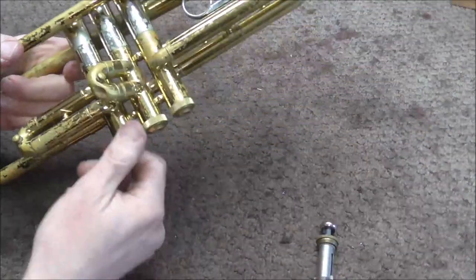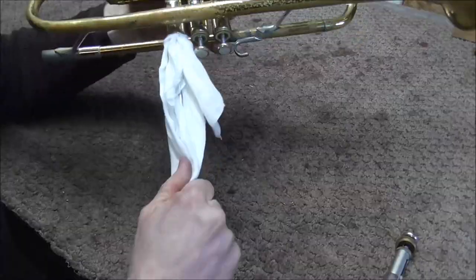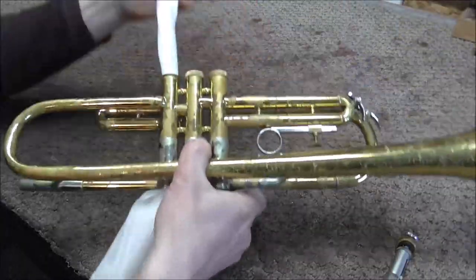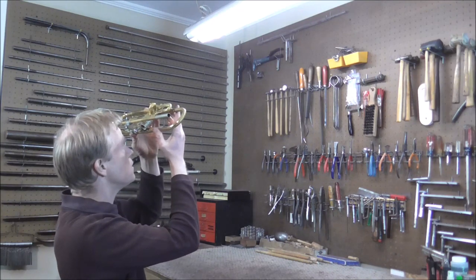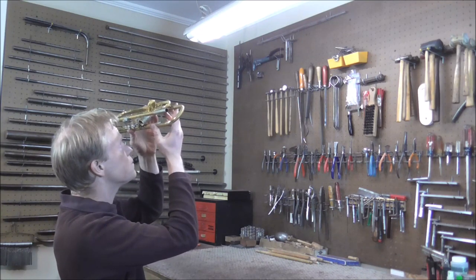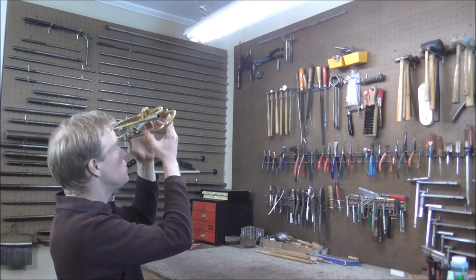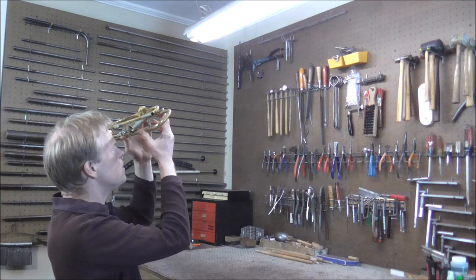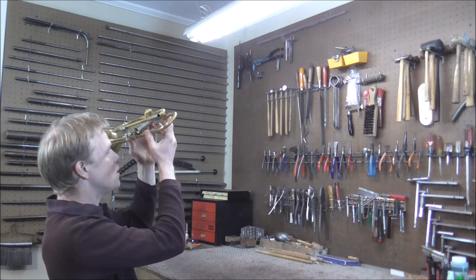Now I'm going to inspect the casing. I'm going to remove the bottom valve cap, then I'm going to clean out the casing. Then I'm going to hold the trumpet up to the light and look through the casing to see if there's anything that is not the way it's supposed to be. There are a few scratches in the casing, but it's nothing out of the ordinary — nothing that should make the valve not go into the casing.